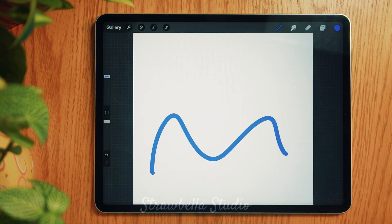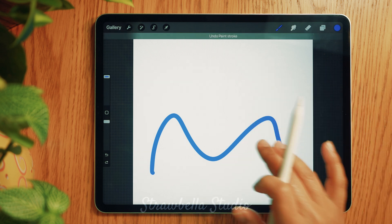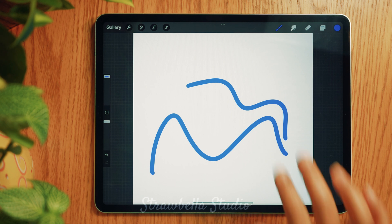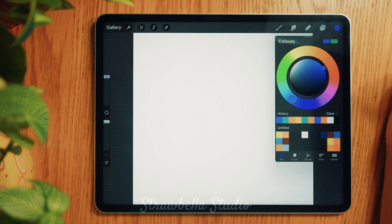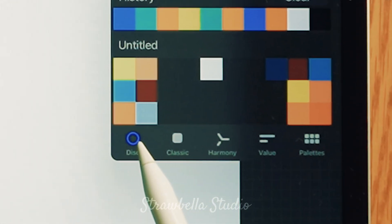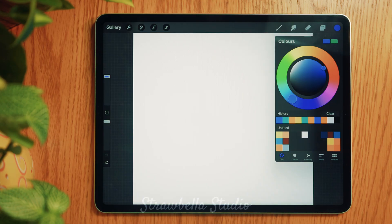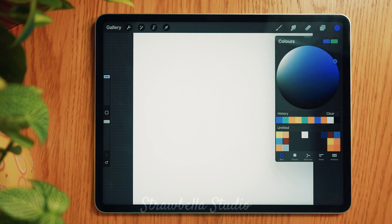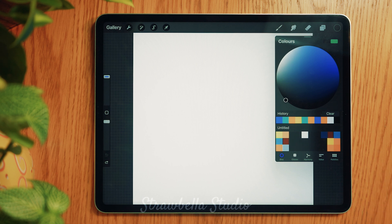Here's a tip: should you make a mistake while following along, you can use a two-finger tap to undo, and if you accidentally undo an action you can use a three-finger tap to redo each step. Now that we're inside our project, we will first select our color by tapping the color button at the top right of the screen. At the bottom of the color pop-up window there are several color selection options — for now we will use the disc option. Expand the disc for better visibility, then double tap in the black area to set the color to jet black. Tap the color button again to close it.